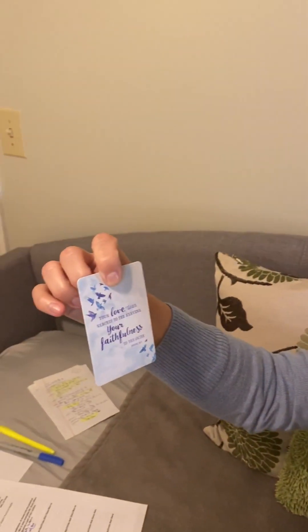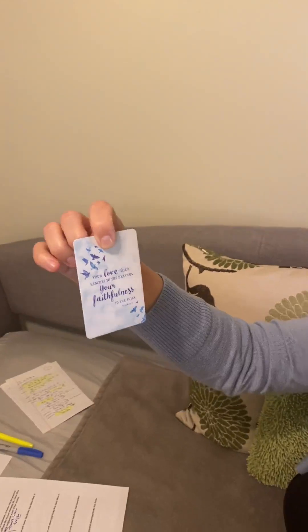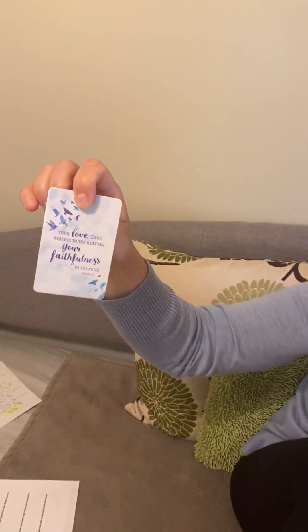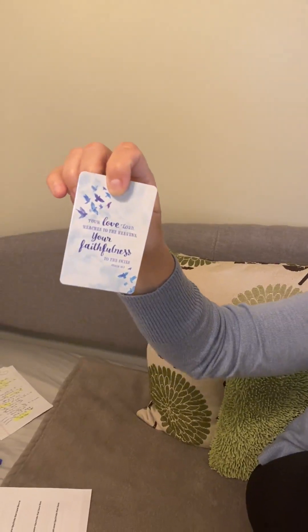Like this one is: "Your love, Lord, reaches to the heavens, your faithfulness to the skies." Psalm 36, verse 5. So I will often pull a card out of this box for my Lectio Divina that day.